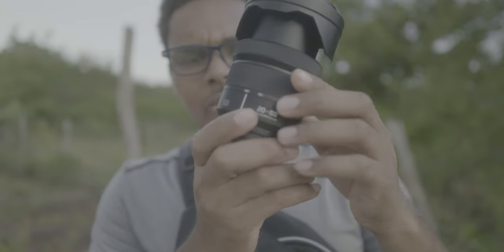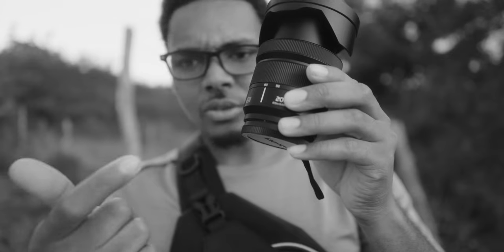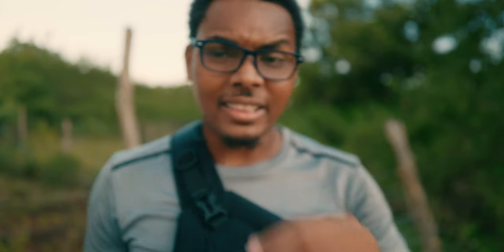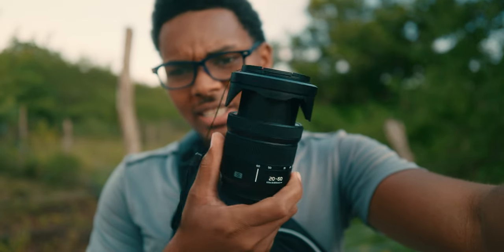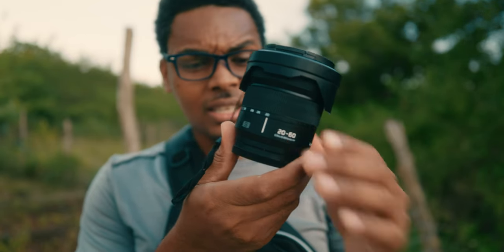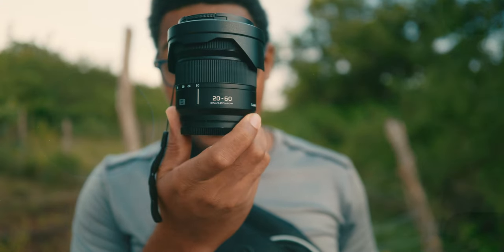Hello guys, we're back outside. In this video I'm going to be talking about the first lens I got with my Panasonic Lumix S5. This is the Lumix S 20-60mm f3.5-5.6 kit lens.